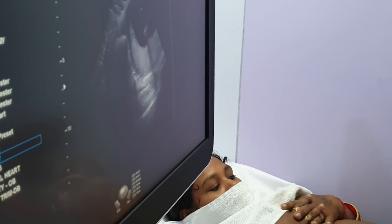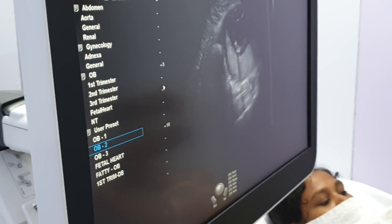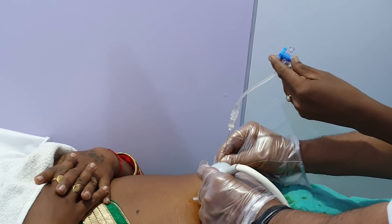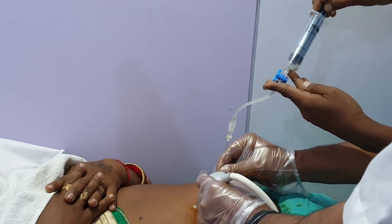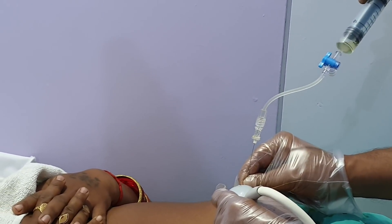There should not be any maternal contamination. I am doing this immunosynthesis. You can see the liquid is coming. This is amniotic fluid. She is throwing the first few ml, and I will be taking this liquid for karyotyping of the baby.